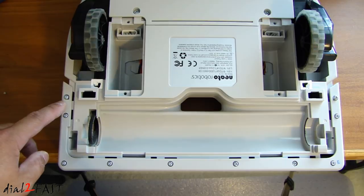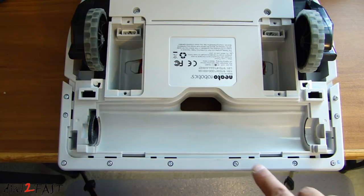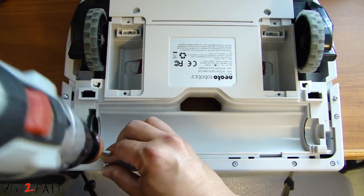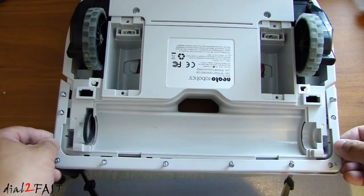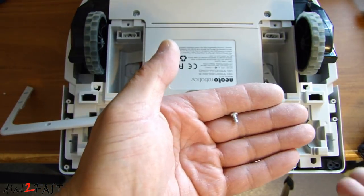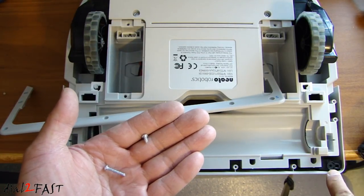On the bottom front side, we have 10 screws we need to remove around the edge. Now this screw that's on the bottom right-hand side is the shortest screw on this unit, so pay attention to that. Now this trim piece can be removed. As you can see, it's very short. The rest of them are this length right here, and this short one goes at the bottom right-hand corner.